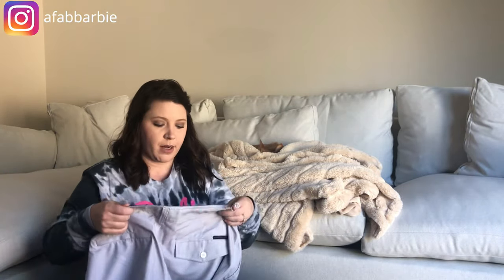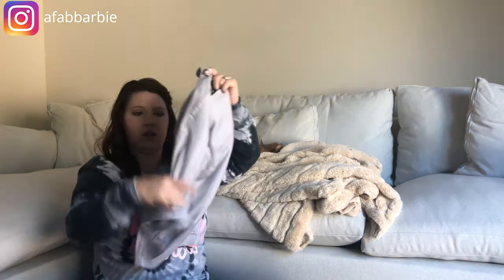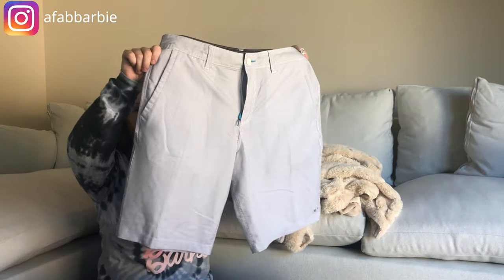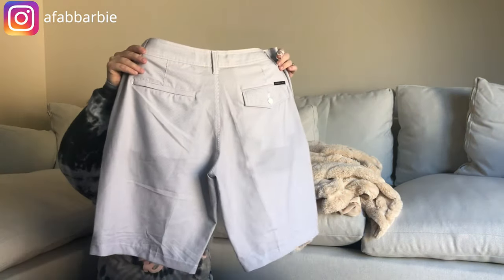Next item is another pair of shorts — these are O'Neill Hybrid, size 34. They almost feel like swim trunks but I don't think they are. They're a gray and white striped short that seems really comfortable.